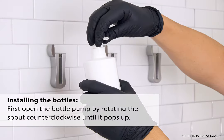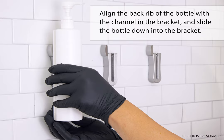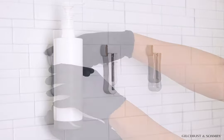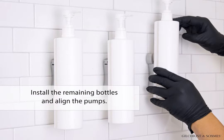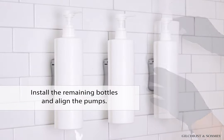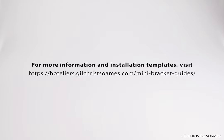Installing the bottles: First, open the bottle pump by rotating the spout counter-clockwise until it pops up. Install the locking lid by pressing down until it clicks. Install the remaining bottles and align the pumps. Installation is now complete. For more information and installation templates, visit hoteliers.gilchristsomes.com/mini-bracket-guides.